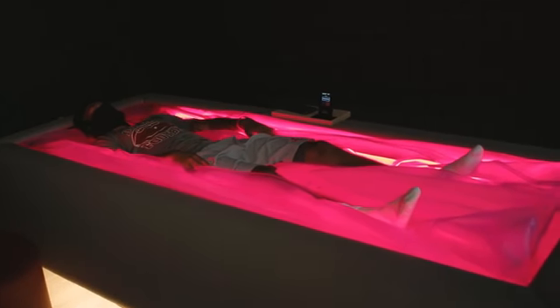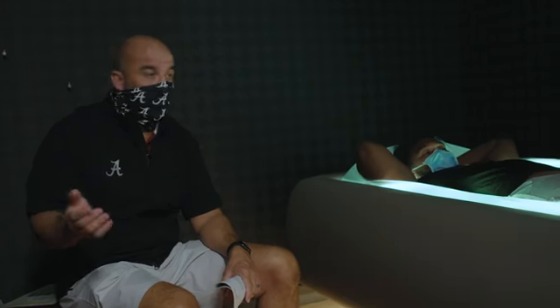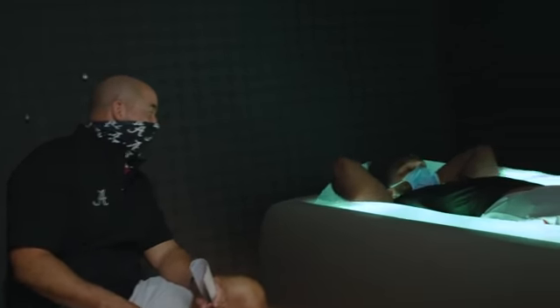We've actually got multiple sensory deprivation chambers so we can do multiple athletes at one time. I'm sitting here next to one of our really good players, Evan Neal. Evan, tell me how this thing feels for you.